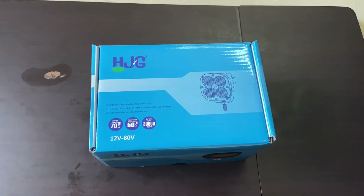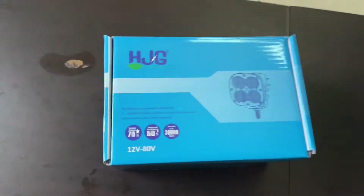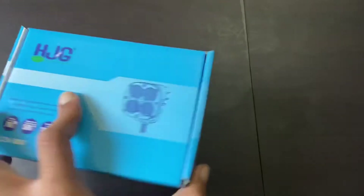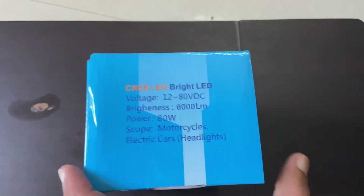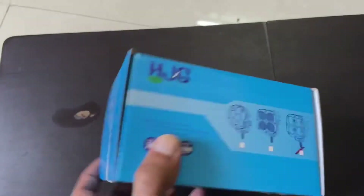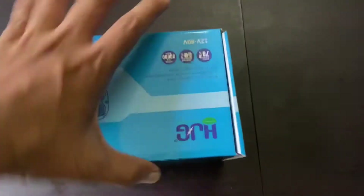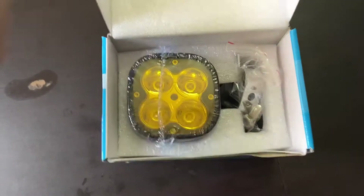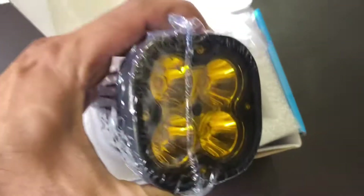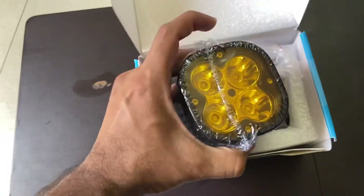First, I wanted to show you the fog lights — the fog lamps that we bought. This is HJG fog lamps, which is 60 watts, which is equal to Mad Dog fog lamps that are available in the market. This is square shaped. I'll just open it and show you how it looks. It comes with an amber cap — this is a removable amber cap. Once you remove it, it will become white.